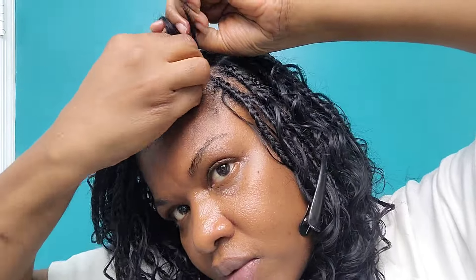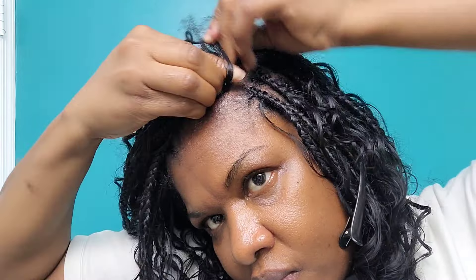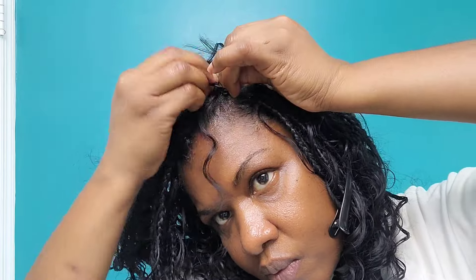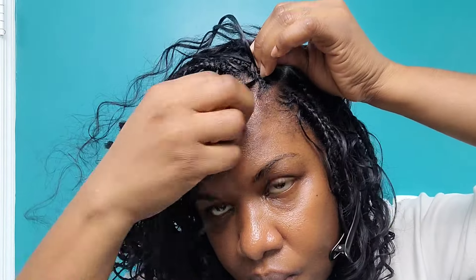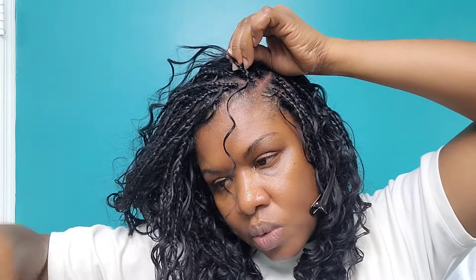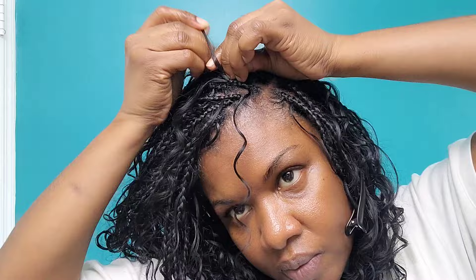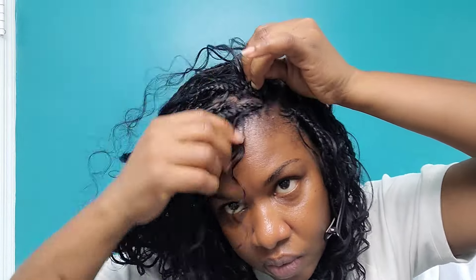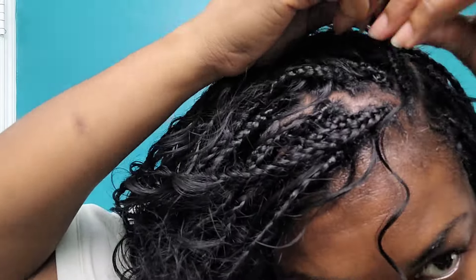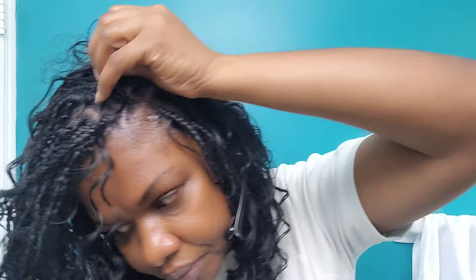We only have one remaining and we're going to quickly install that one. Let me go over the process again: I'm starting a braid, then adding the first curl that will hang or protrude from the braid early on for these ones in the front, because I like to have a lot of curls cascading and framing the face. That's why I added the first one so early in this particular one, and I'm continuing to add pieces of curl as I go along — we're literally on the last leg, just finishing up this last braid.